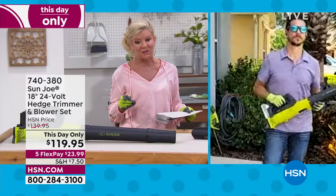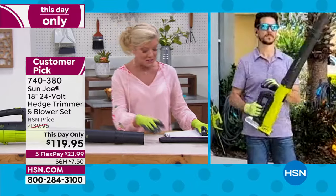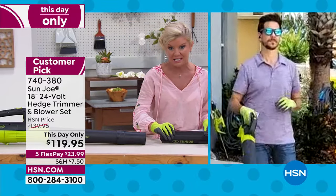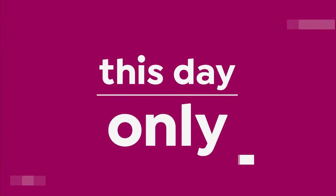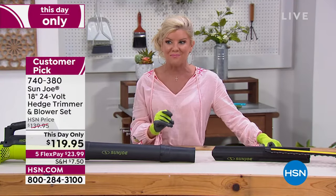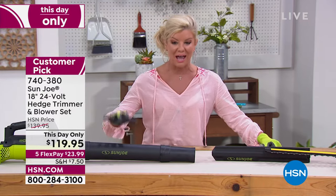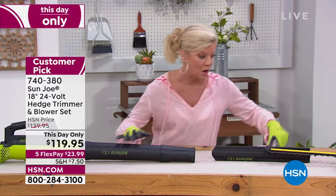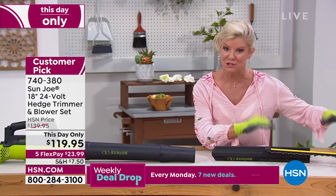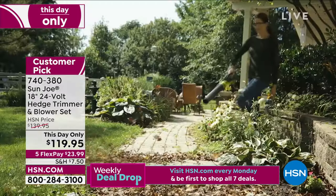It's $119.95. Here's what the thing is — it's a this-day-only deal. This works like a today's special. From right now up until midnight, but I can promise you these are never going to last that long. That price is $119, with five flex payments on top of that, which is fantastic. You're getting both the blower and the trimmer here — you're not choosing.